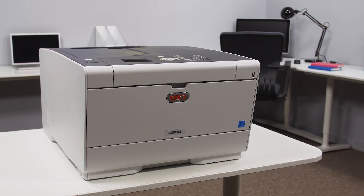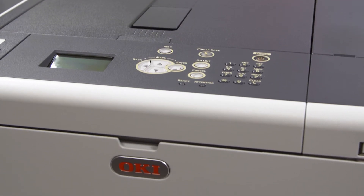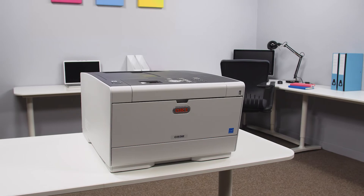So overall, the OKI C532DN A4 color LED laser printer with its innovative LED technology and deep sleep mode provides high impact color printing and energy saving for any home office and small work group.